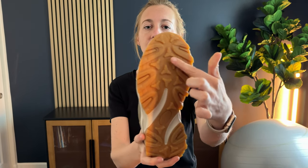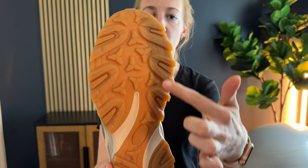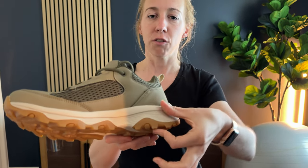A few features that are nice: there's mesh here so there's a lot of breathability, this little pull tab to help get your foot in and out, a ton of traction on the bottom, and a really thick sole so you're not gonna feel all the sticks and rocks — it's gonna offer some cushion support.